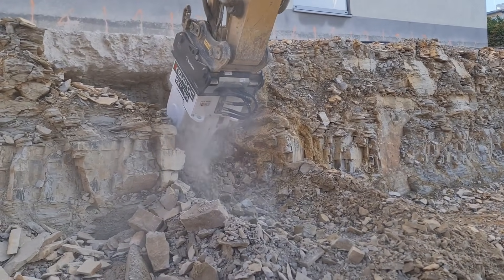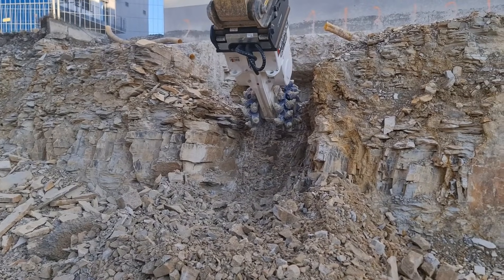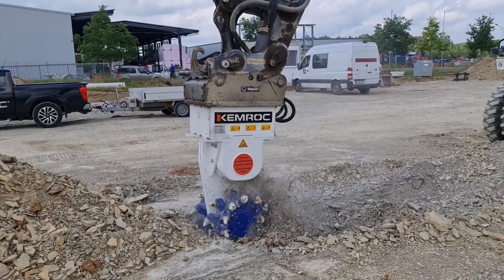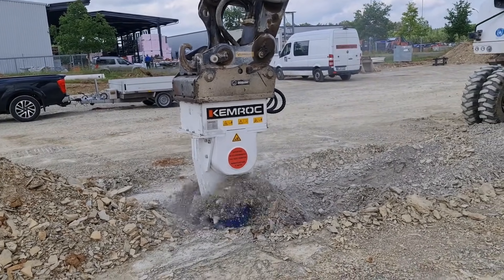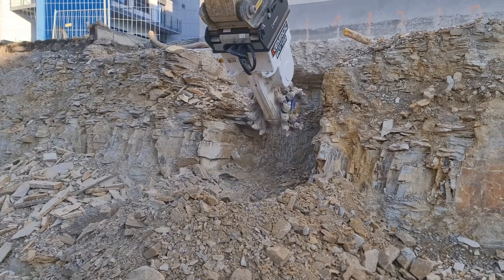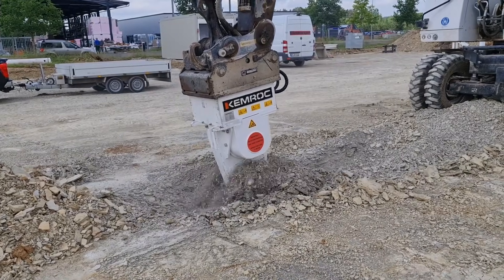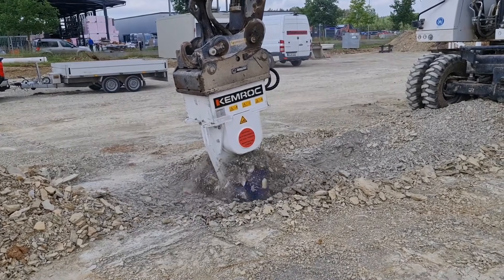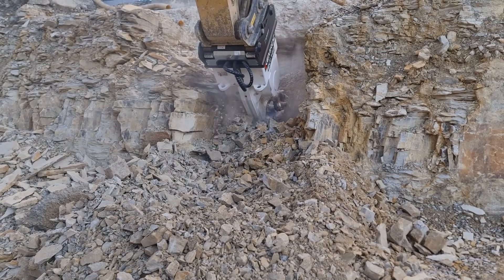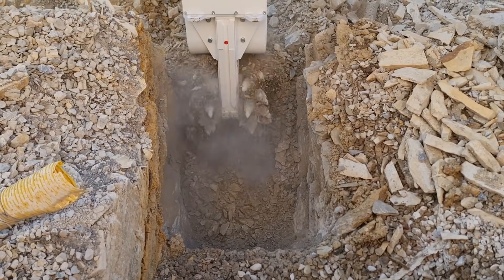Engineered for flexibility, the EKT-100 can even be converted into a chain cutter setup for specialized applications. Its rugged build features a reinforced gearbox housing, durable drum bearings, and well-protected hydraulic lines for long-lasting reliability. By producing finely milled material with minimal vibration, it boosts efficiency, cuts operational costs, and offers contractors a precise, powerful, and adaptable tool for modern excavation challenges.